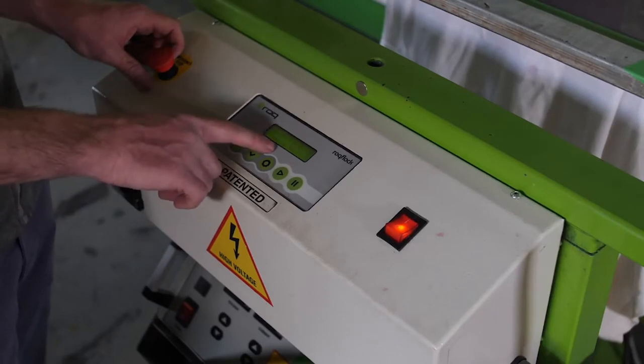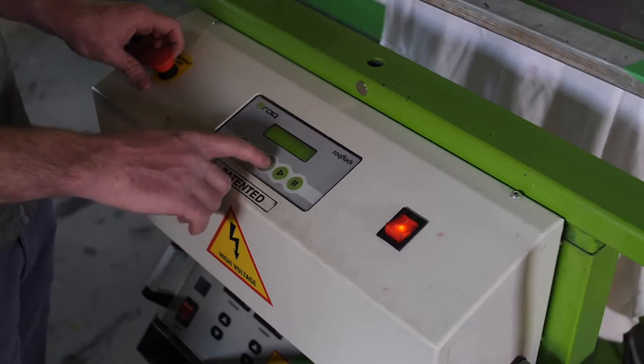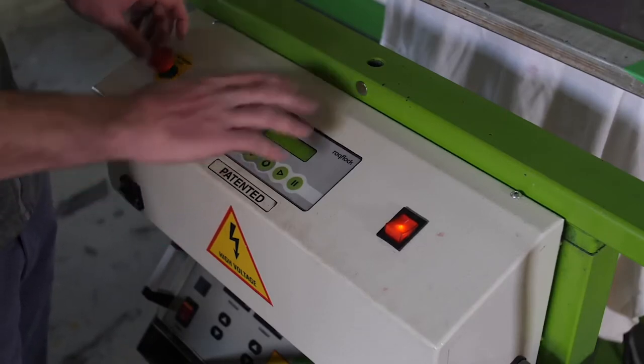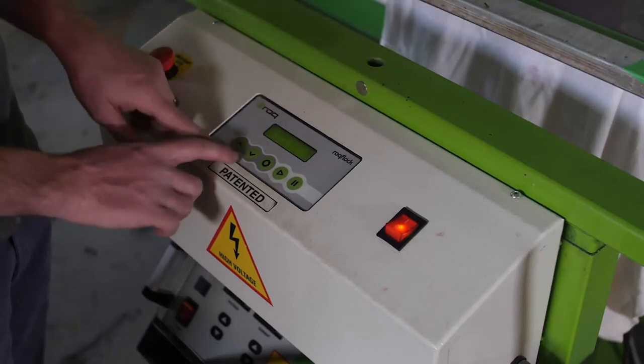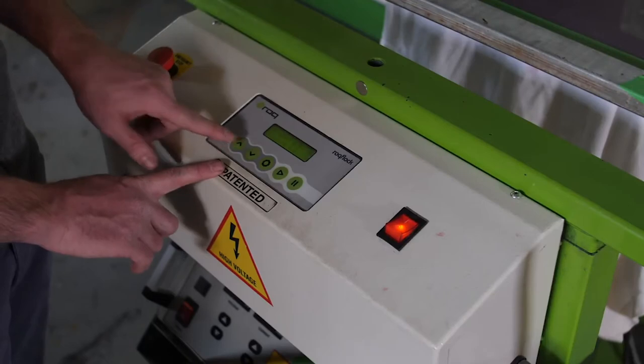You always want your flock time to be at least one second higher than your brush time. Once that is set, you can hit your option button again. Number three allows you to raise or lower the machine — lower it using the lower button, raise it using the raise button.